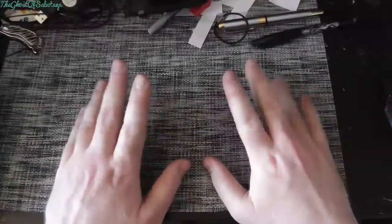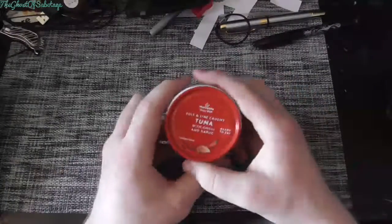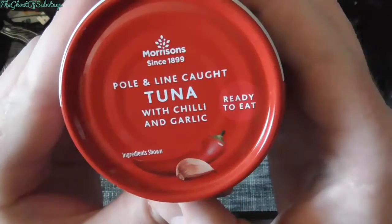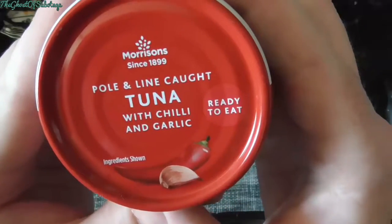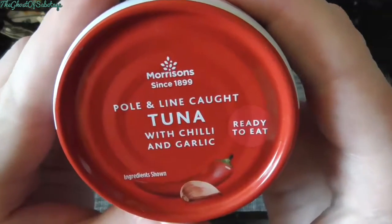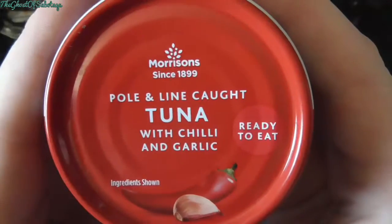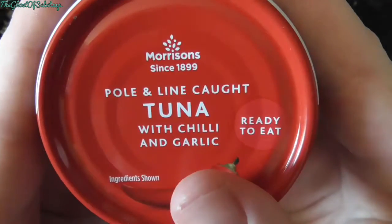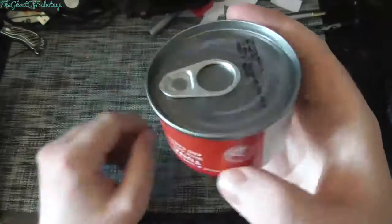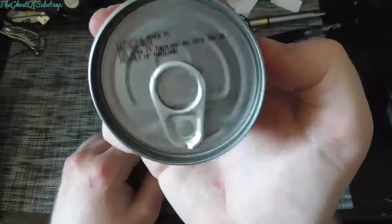Hello and welcome to Ghostsabotage here once again. Today I'm going to test a Poly and line caught tuna from Martins — I had to drop by for something I really needed. Anyway, this is garlic and chilli, ready to eat, and yes it does look like cat food or something.